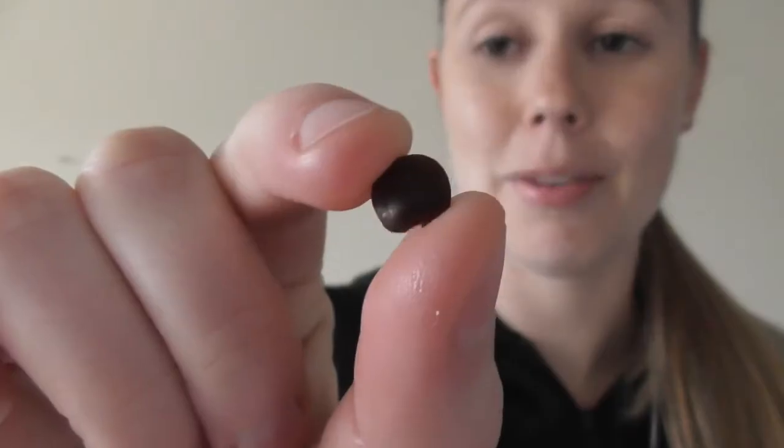Hello everyone, welcome back to Growing Green. Today I'm going to be doing a growing guide for snail vine seed. It's actually a month after I started this video — I originally said they were clematis but they're not, they're snail vine, just correcting myself. I hope you enjoy this video, give it a thumbs up, subscribe, and let me know if you want more of these videos.